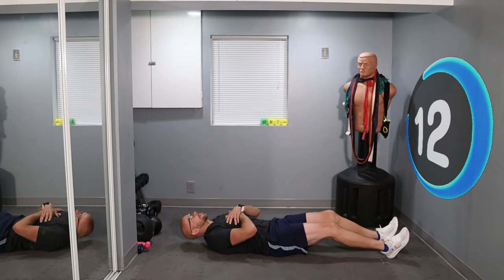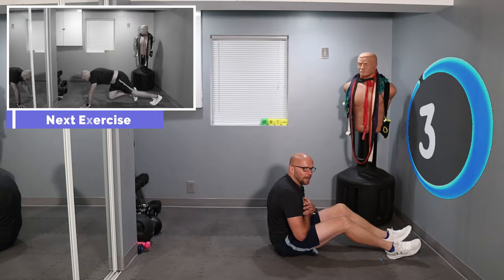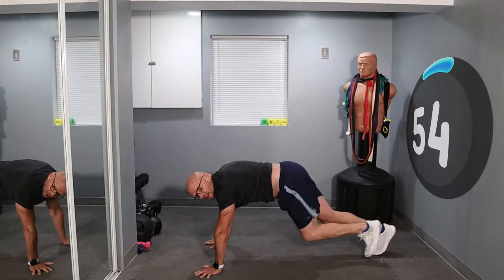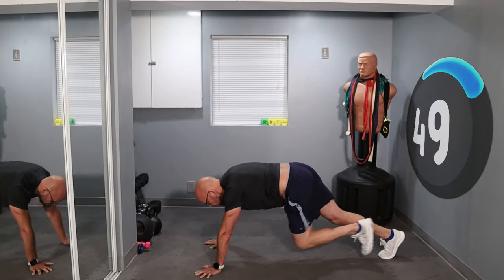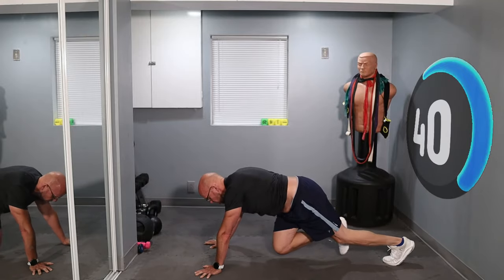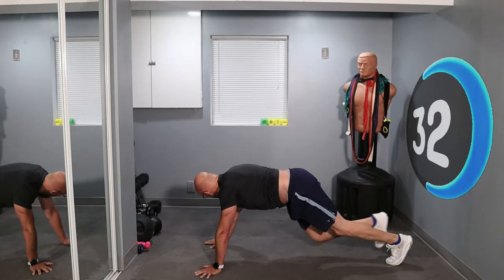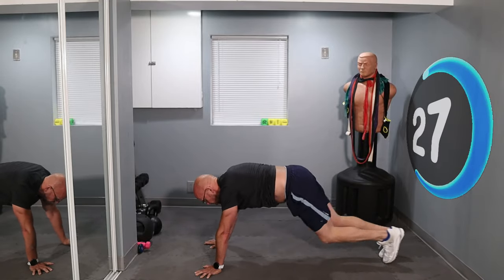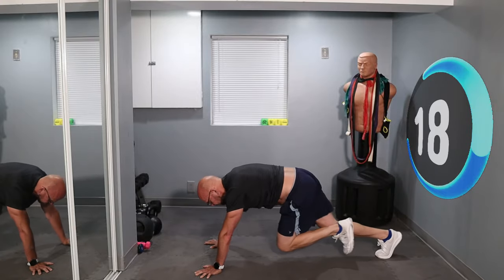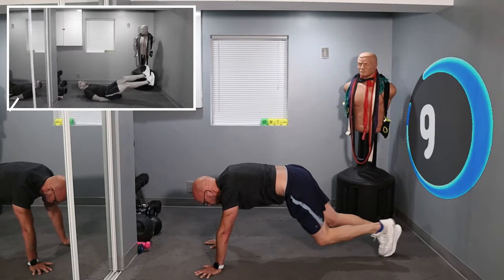We're going to be flipping over in 10 seconds. Three, two, one, roll over. Let's go — three, two, one, roll over. Keep running. 30 seconds left, halfway there. Come on. 15 seconds. Keep running.